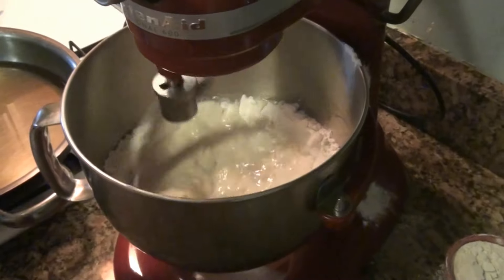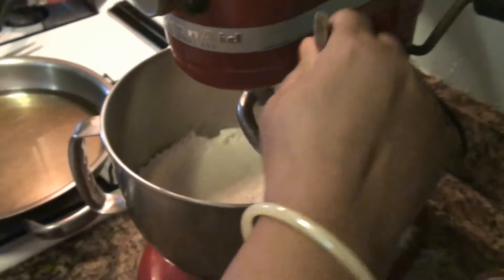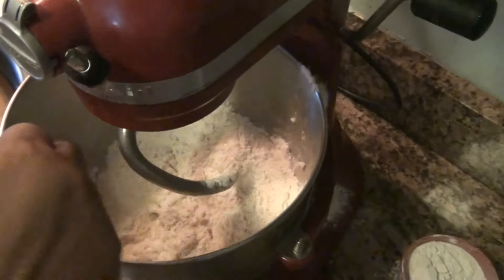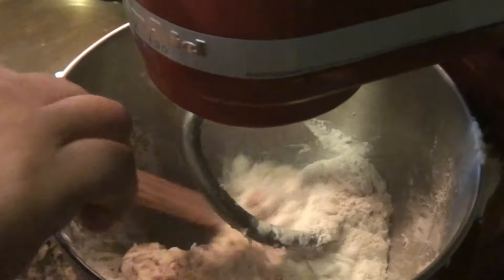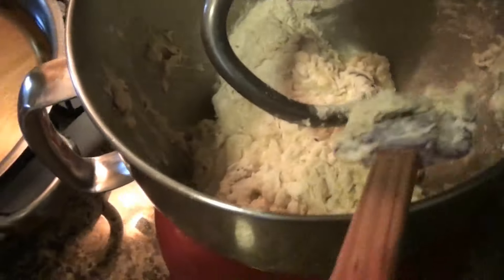We're going to let that mix. Take the ingredients and mix them together like this. If the dough is too wet — si la masa está demasiado mojada — you can add more flour. At this point we don't know how it's going to be yet.